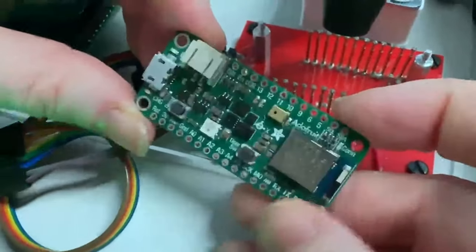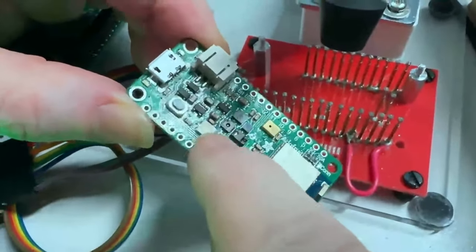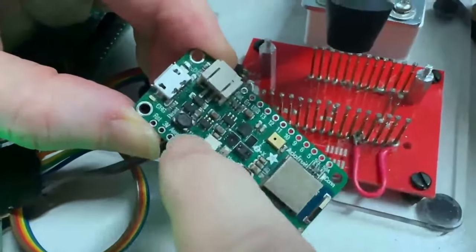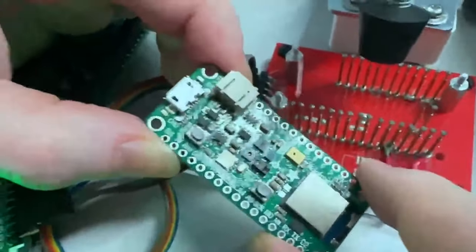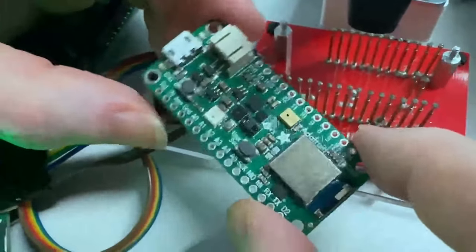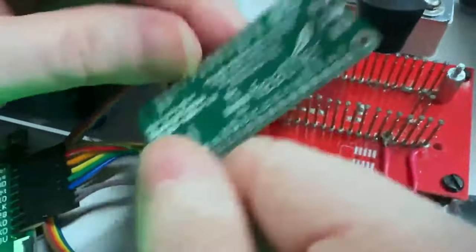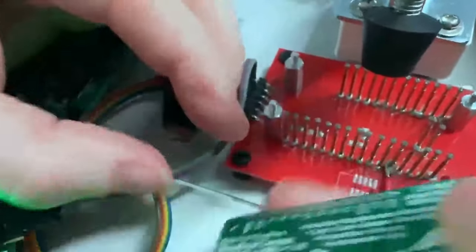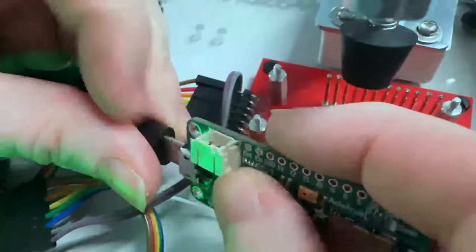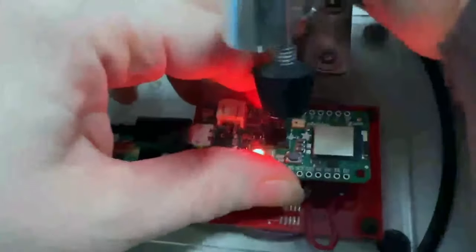This is the Feather nRF52840 jam-packed with sensors — RGB and light, humidity, temperature, NeoPixel, gyro, accelerometer, magnetometer, PDM microphone, and all sorts of other stuff, plus SPI flash and a Bluefruit chip that can run Arduino or CircuitPython. This is the Feather Sense, which has been out of stock for many years due to part shortages, but I've redesigned it to use parts I can actually get.